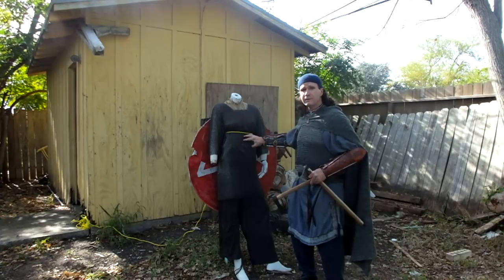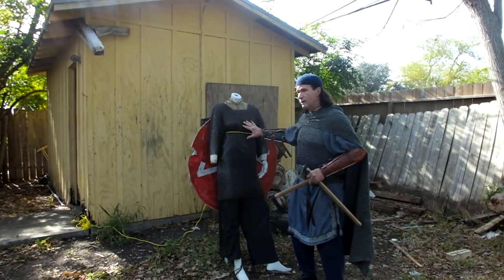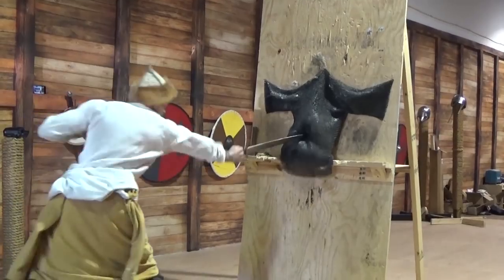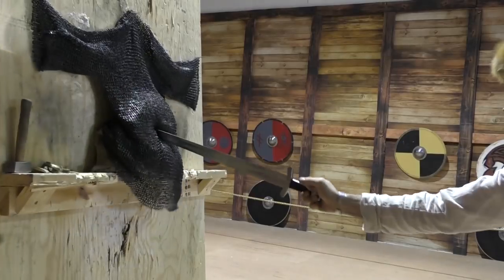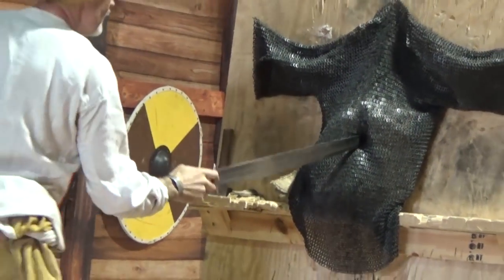Roland Warzeka and I tried Viking Age swords that were within the medium-fine range — a little bit flexible, not too heavy, not too lightweight — and we were unable to thrust through it. We tried thrusting. Cutting? Impossible. You're not going to cut through this.